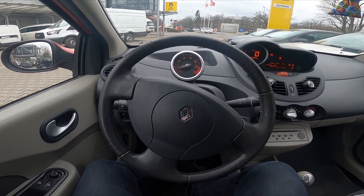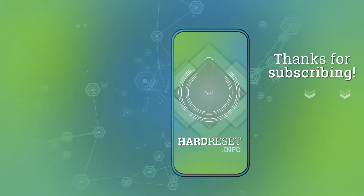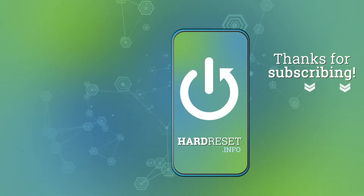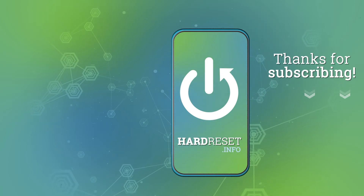If you find this video helpful, please like, comment and subscribe. I'll see you next time.